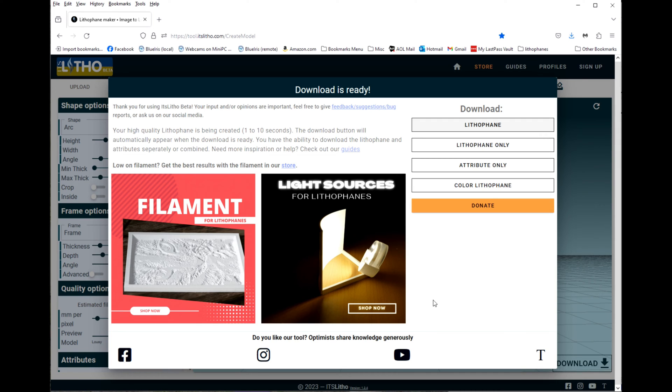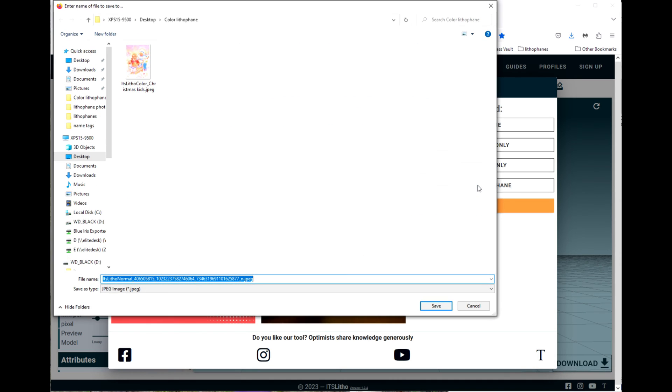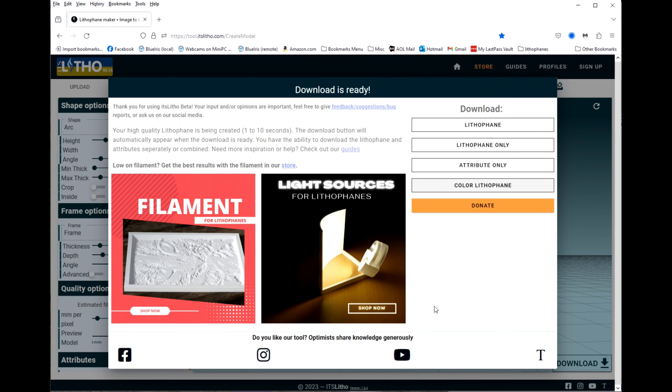Now we also want to get the color lithophane portion, so we're going to click on color lithophane. We don't need the normal one — that's produced for resin lithophanes — so we're going to cancel on that one and save the one we want. Now we've got our lithophane STL file and our JPEG file for the color portion.